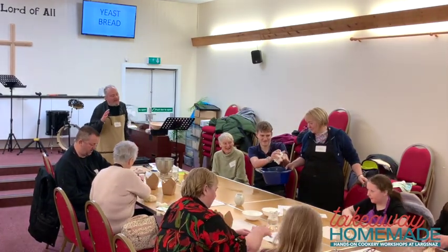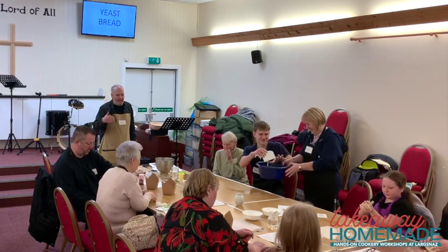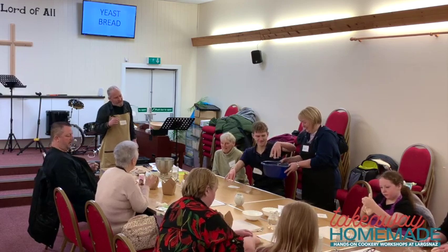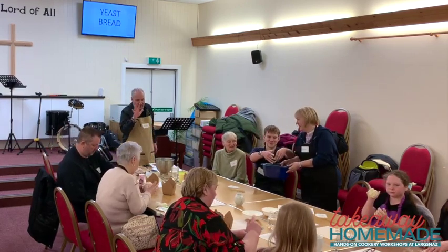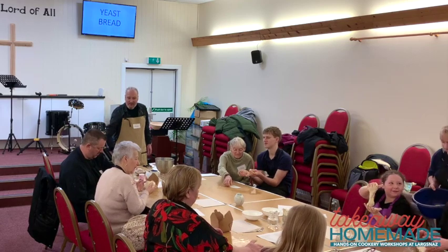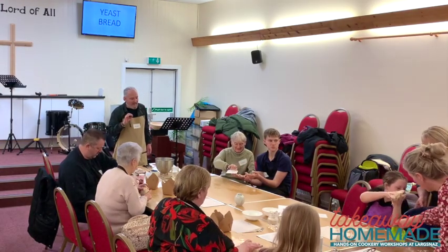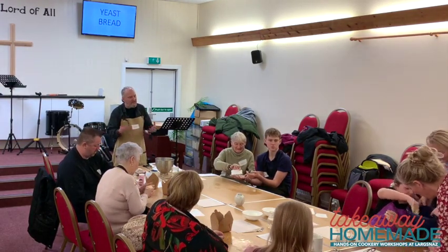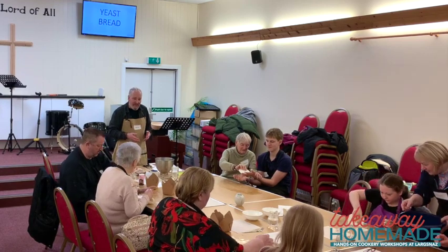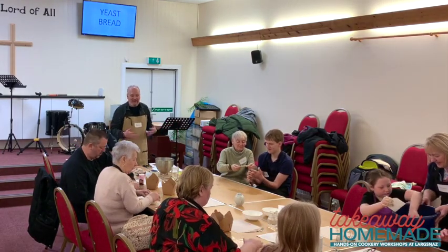A lot of times in baking you hear about doing exactly the same thing every time. That's true to an extent, but your hands will be different temperatures, the humidity will vary, the room temperature changes, and the flour could be different. So develop a feel for what things should look like, and don't be afraid to add a little more water or flour. You'll instinctively learn to see when something is right.